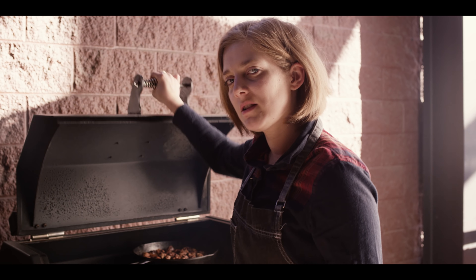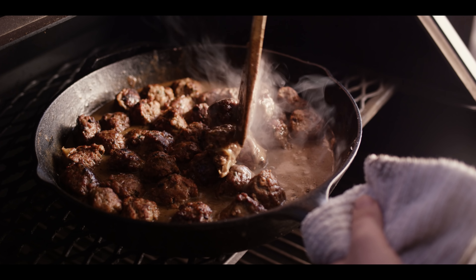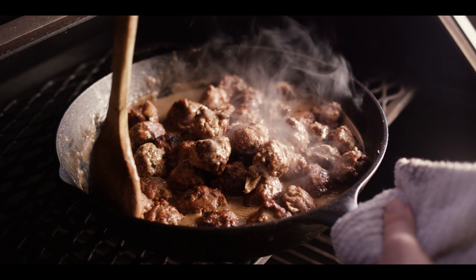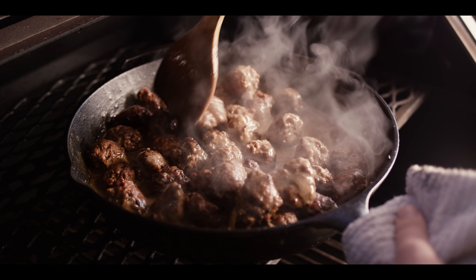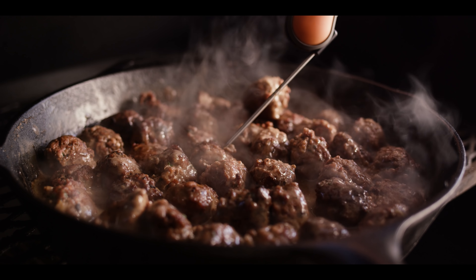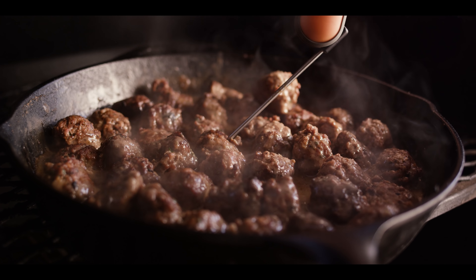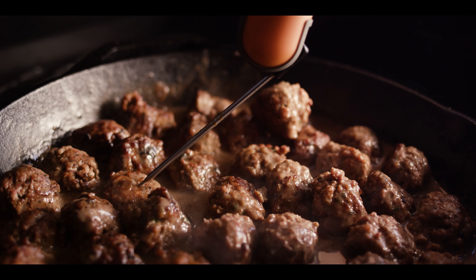We've checked it a couple of times along the way, but it's been about an hour, so let's give it a final look. It's darkened up a little bit in color, and that smoke is starting to really tack up on top of the gravy as well as the meatballs. Giving it this turn is just keeping everything even. A food-safe temperature would be 145, and you can go as high as 185, but these are perfect for serving right now.